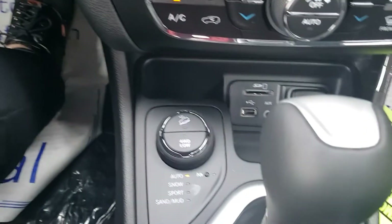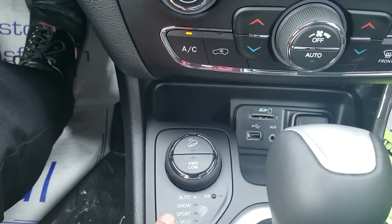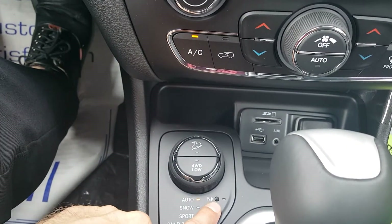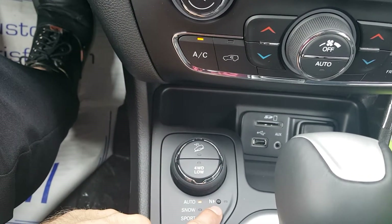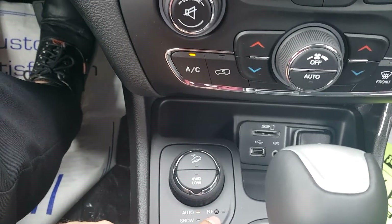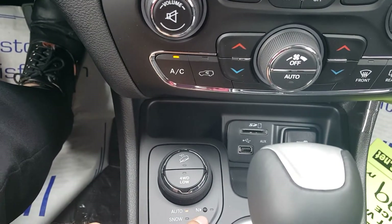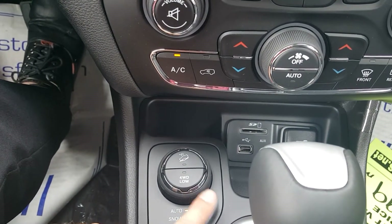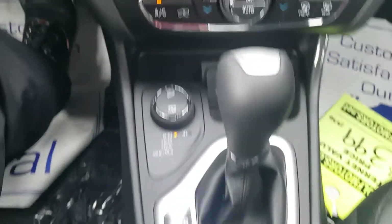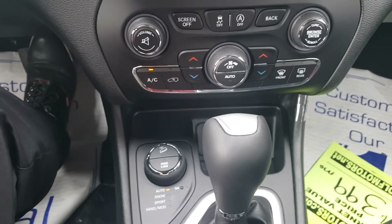Here's a shot of the four-wheel drive controls. It does have four-wheel drive low, hill descent control, and snow, sport, sand, and mud modes. And that tiny button at the end — that's your neutral flat tow, so you can tow this vehicle on all four wheels on the ground behind an RV or camper. That is standard. You've also got your emergency park brake and automatic transmission — all of this is standard.